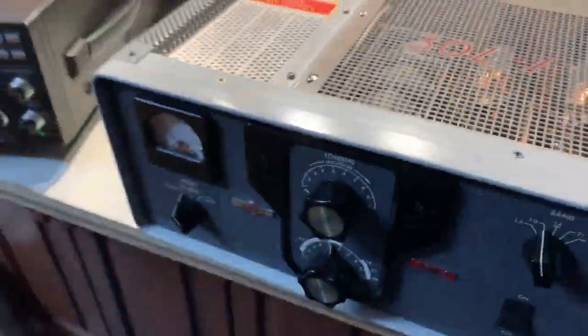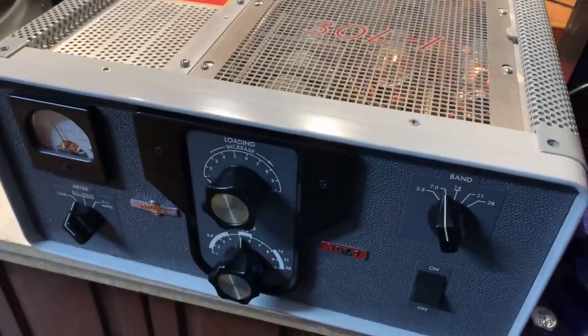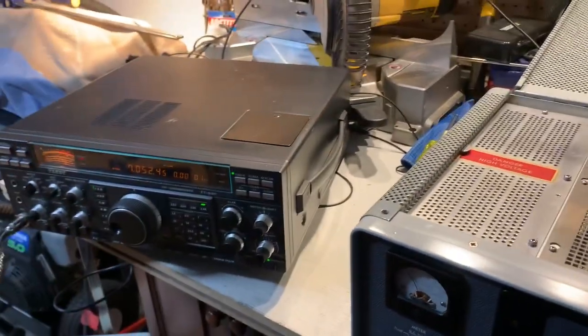So all I have to do now is fit the clamp diode to the bias circuit and we're done.